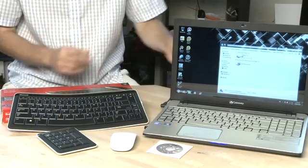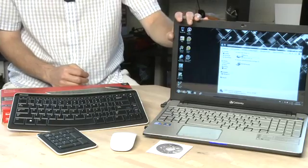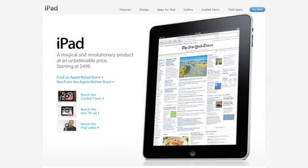The nice thing about using Bluetooth on these is a lot of devices these days have Bluetooth built in, so your notebook might have Bluetooth built in, or your desktop, your iMac for example, your iPad — and that means that you don't have to add in an extra USB dongle just to accommodate your wireless devices.